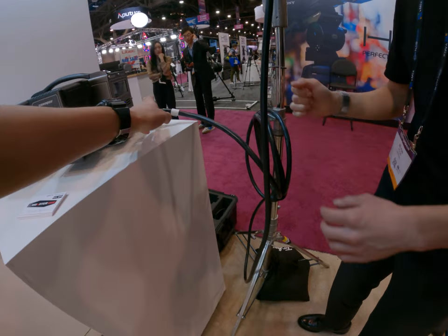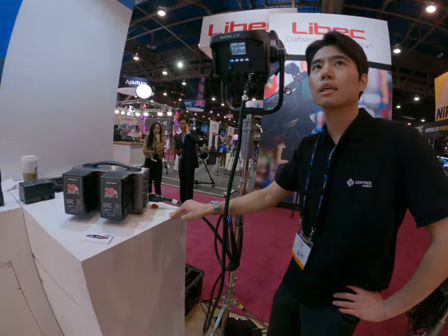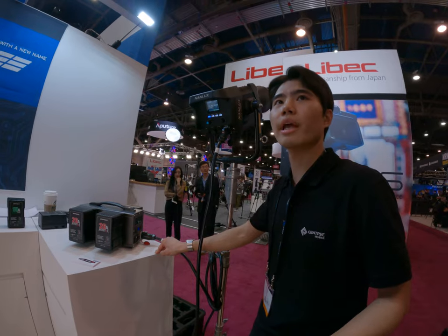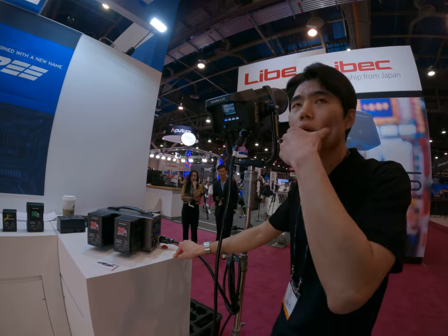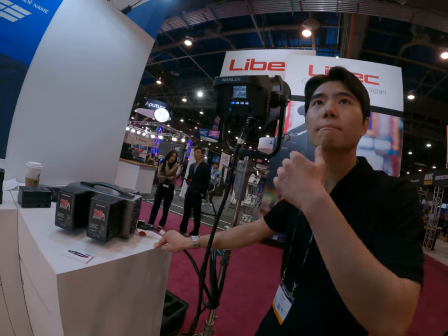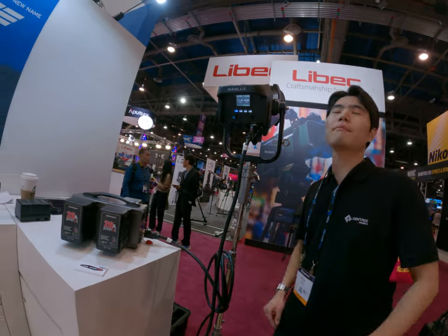Oh, you can output to several lights at the same time? It depends on how much power they're consuming. If they consume 60 watts — but if you have several small lights, you can definitely power it.